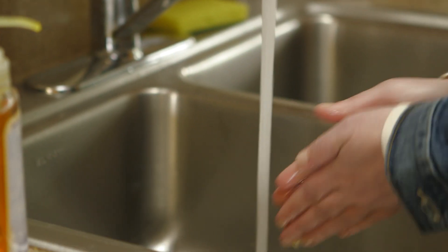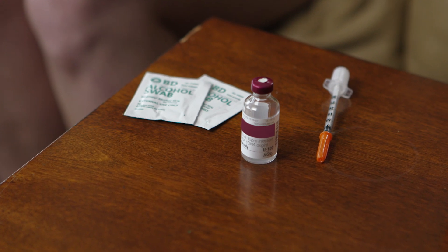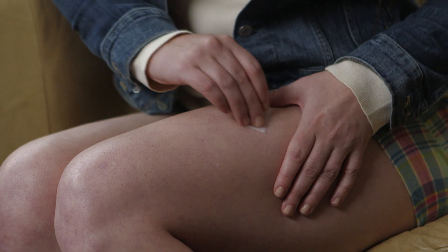Before you begin, wash your hands thoroughly. Next, set up your supplies in a clean, well-lit, flat area such as a table. Now, clean the skin using an alcohol pad.